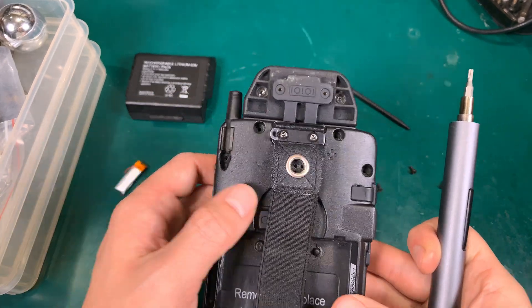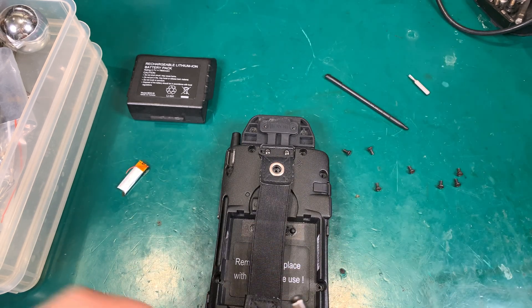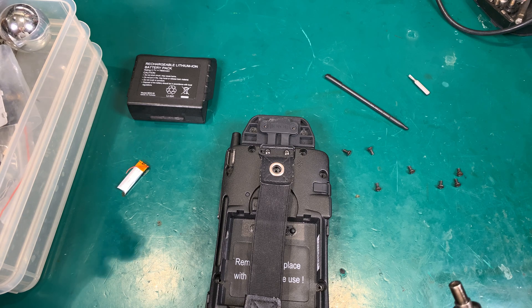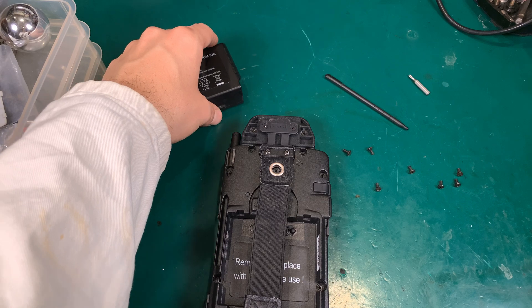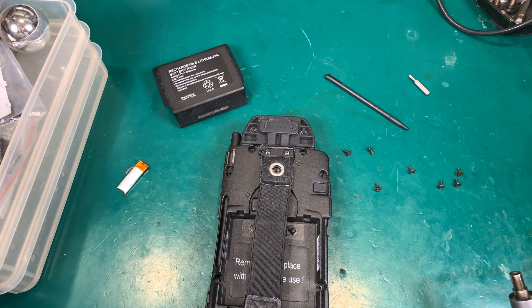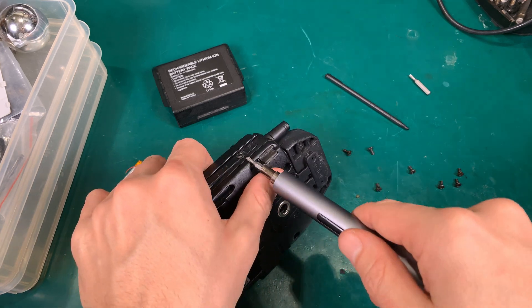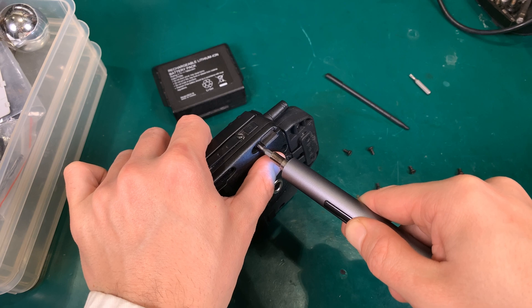That screw has a different thread, so we are going to swap it. I already opened it like two months ago because I was getting the measurements for the replacement battery, so this is not the first time I'm opening it.